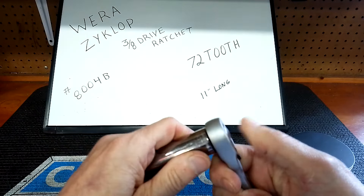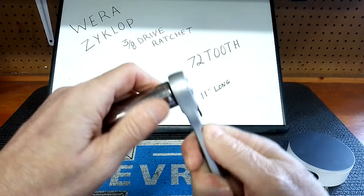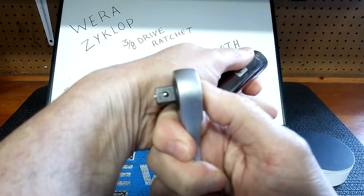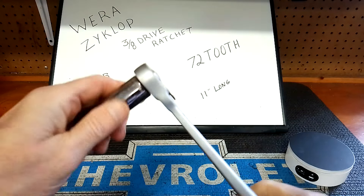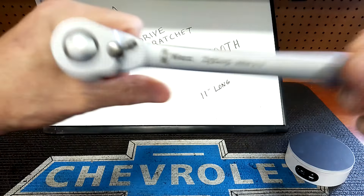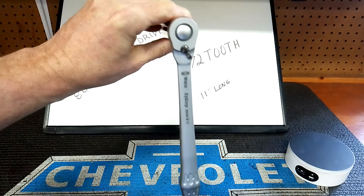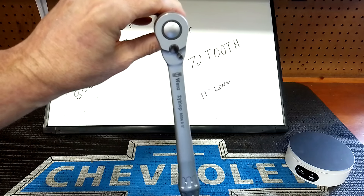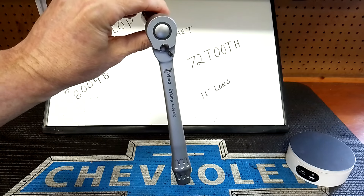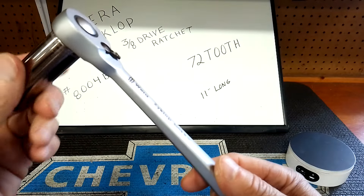Let's put it on a socket — the quick release works very, very well. The pin comes way, way out. As far as back drag goes, 72-tooth to me is a sweet spot. This thing was good out of the box — it's one of the better ratchets for back drag. It's not as good as a Koken but it's not too far off. Click, click, click — this ratchet is very well made.